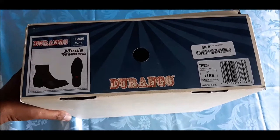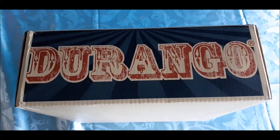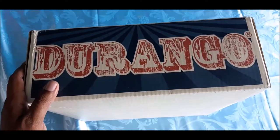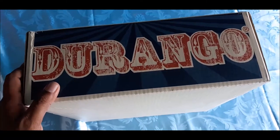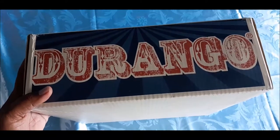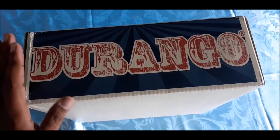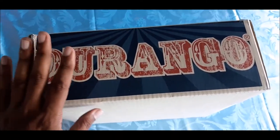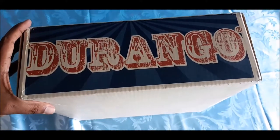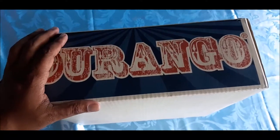Now, why I like Durango is because I previously owned a Durango DB8 harness boot — the one for motorcycles. I had that for about five years and it's only starting to fall apart now. I used it heavily, about five days per week for five years. That's a lot of use, so I really like the brand for its sturdiness, and you'll see what I mean when I get into the box.